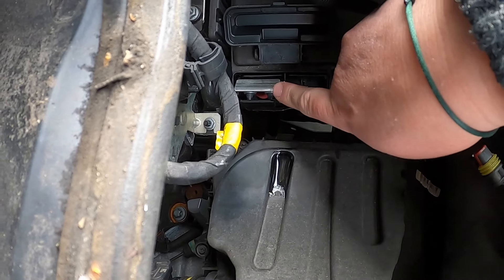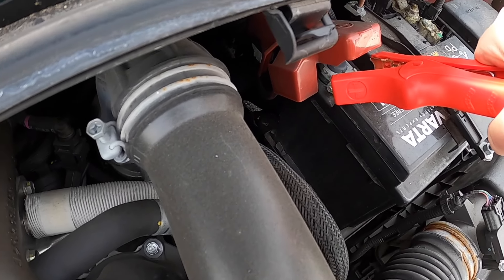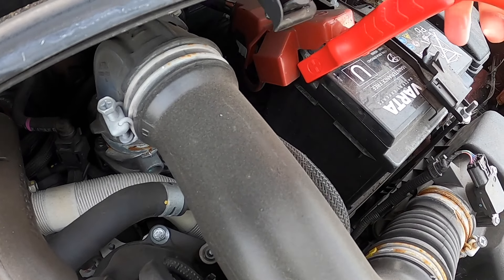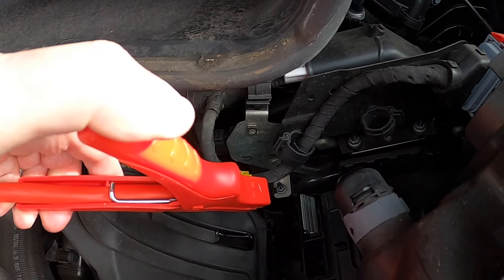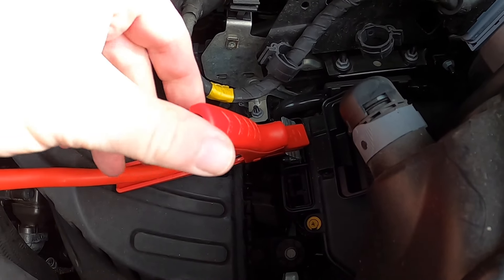These are what we're going to use today. It's important to connect the cables in a certain order. Connect the red cable to the donor vehicle — the battery that's going to supply the power to jump start the Ducato — then connect the other end of that red cable to the specific positive point we've shown you.